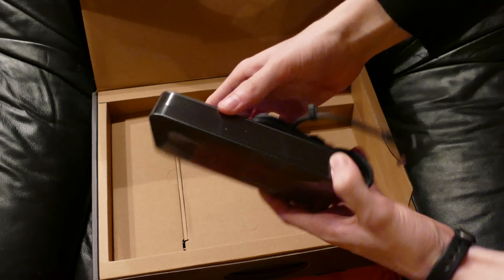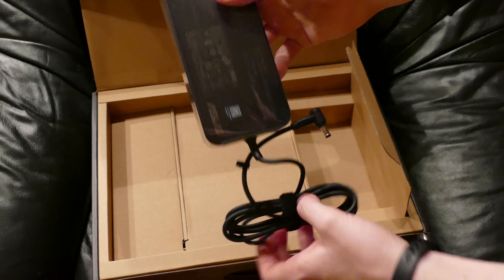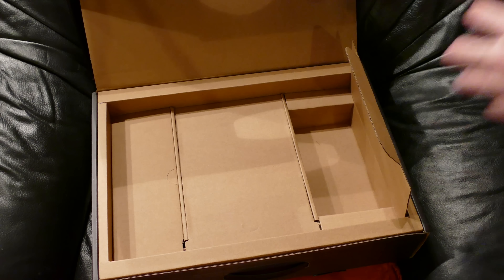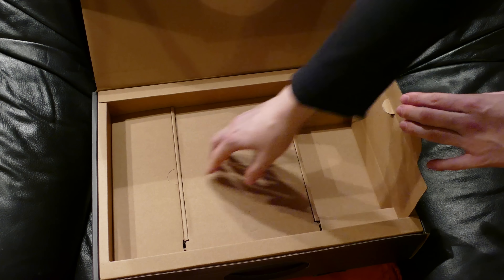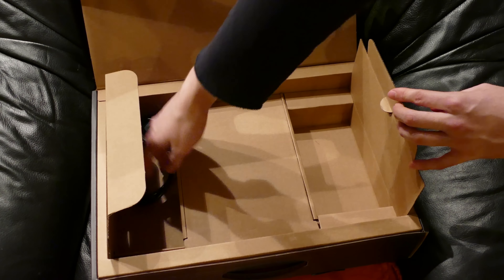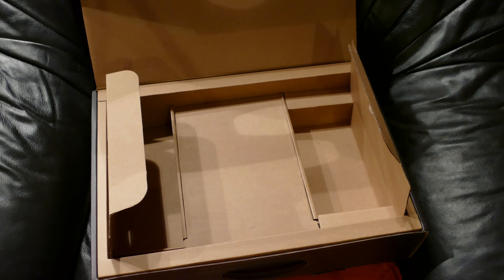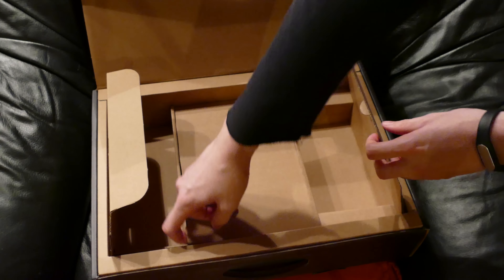So this is the power brick. Pretty nice, nothing much to say — just a nice little power brick. So this is going to be replacing my 2012 MacBook Air, whose charger has just died, so I just need a new laptop anyway.